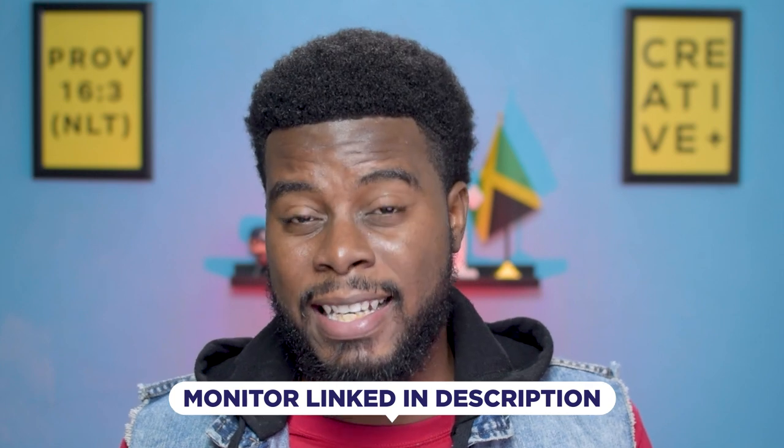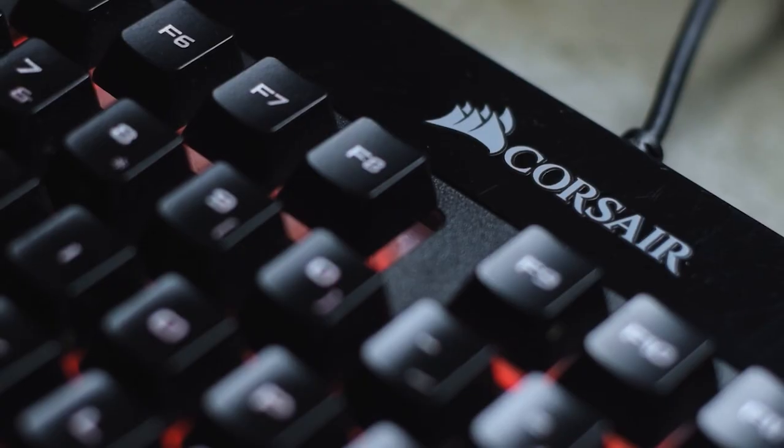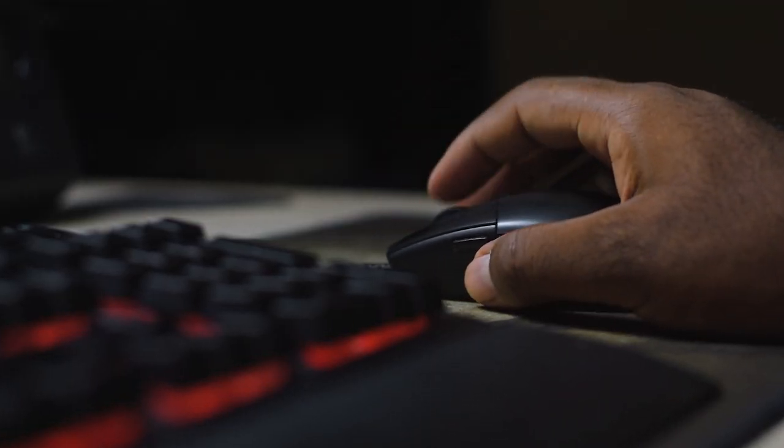For my monitor, I haven't upgraded yet — I'm still using the same Asus 27-inch monitor from 2015. A lot has changed in seven years, so I'll recommend a new one in the description — a Dell that will be my next buy. For my keyboard and mouse, I'm using the Corsair K55 RGB gaming keyboard with a Logitech mouse, both wired, which I've had for almost two years with no issues. My keyboard and mouse permanently live on my Corsair gaming mousepad.